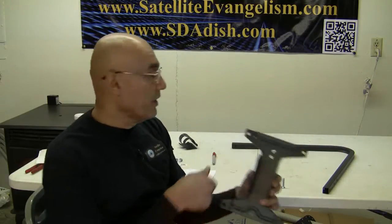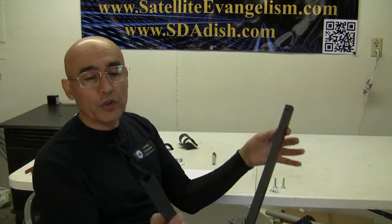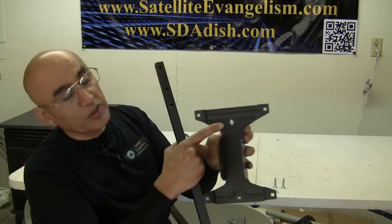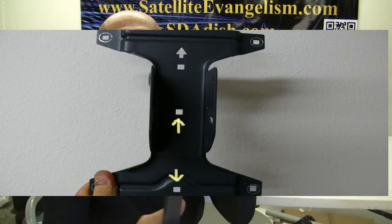We're going to proceed by assembling the elevation bracket with the LMB arm. Notice that the LMB arm has three holes up here. On the opposite side, there's a hole on top and one on the side. This has to go away from the dish. So we're going to take the side with the three holes on it and match it onto the elevation bracket. Notice that there is an arrow pointing up. We want to start with the hole in the middle and the hole on the bottom, and match the LMB bracket just like this.